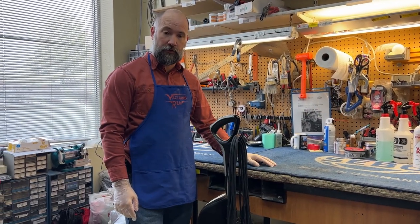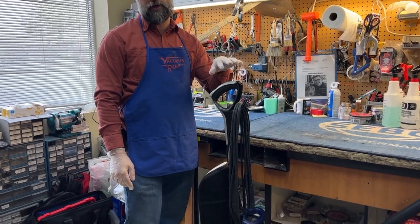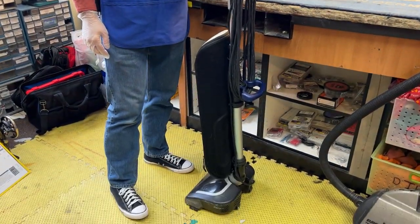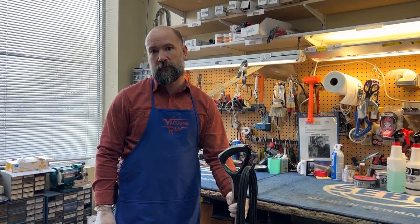I'm Josh from Vacuums R.S. and Sewing 2 in Boulder and Arvada, Colorado, and today we're going to do an unclog on an Auric Elevate. This is going to be relevant if you have an Auric Elevate Command or Conquer that's not picking up well — it very well may be clogged up.